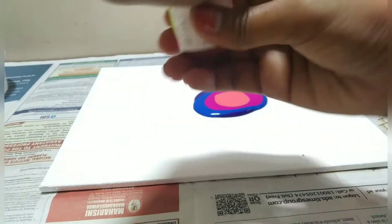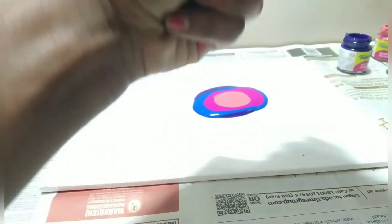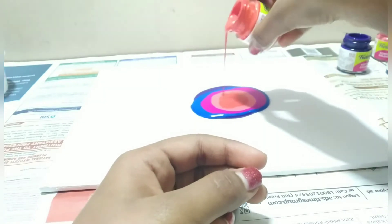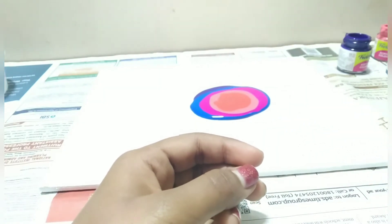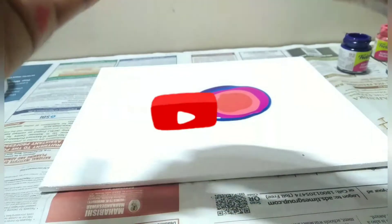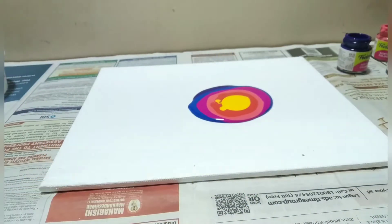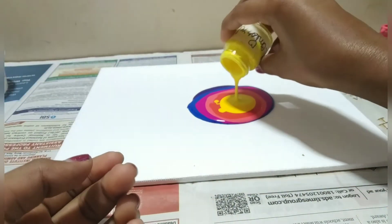Oh, I forgot to add this. Now for the darker shade of yellow — I think that should be good. Now for the lemon yellow.